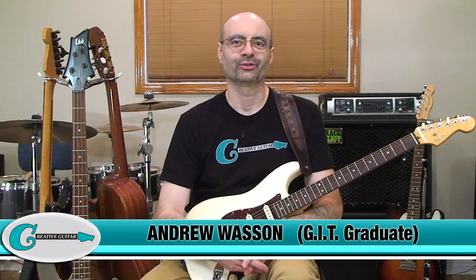Hello, Andrew Wasson from CreativeGuitarStudio.com. If you're tired of what you're playing when it comes to anything related to solos or melody and you want to do something about it, then you have come to the right place. Because as always in my seven-day lessons, I'll give you a no-fail game plan for making that happen, no matter what your solos or melodies are like right now.